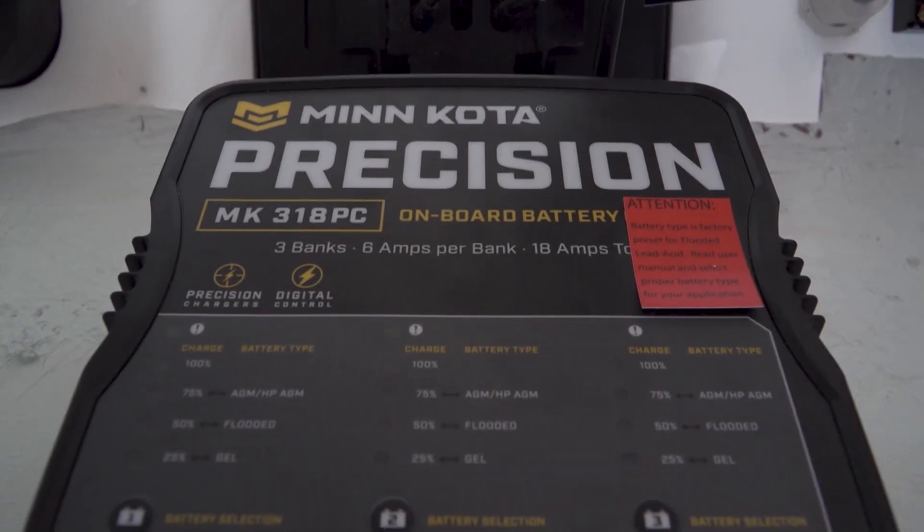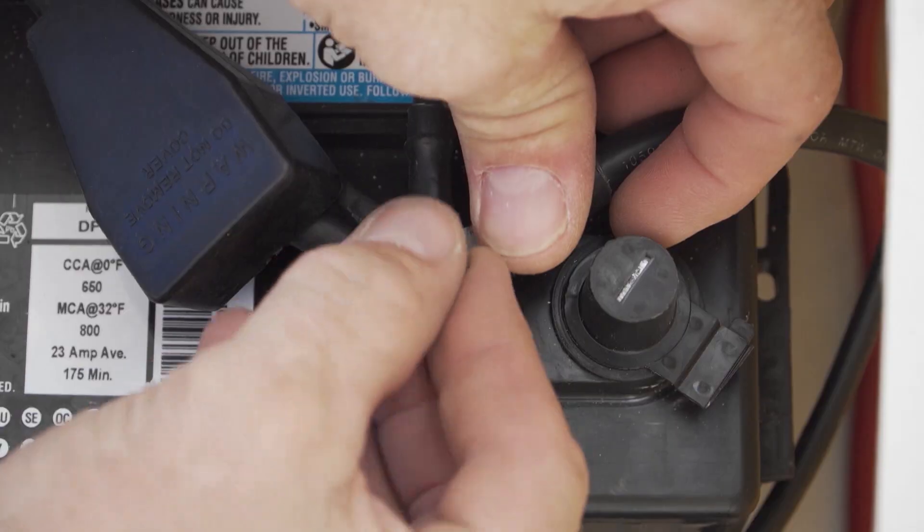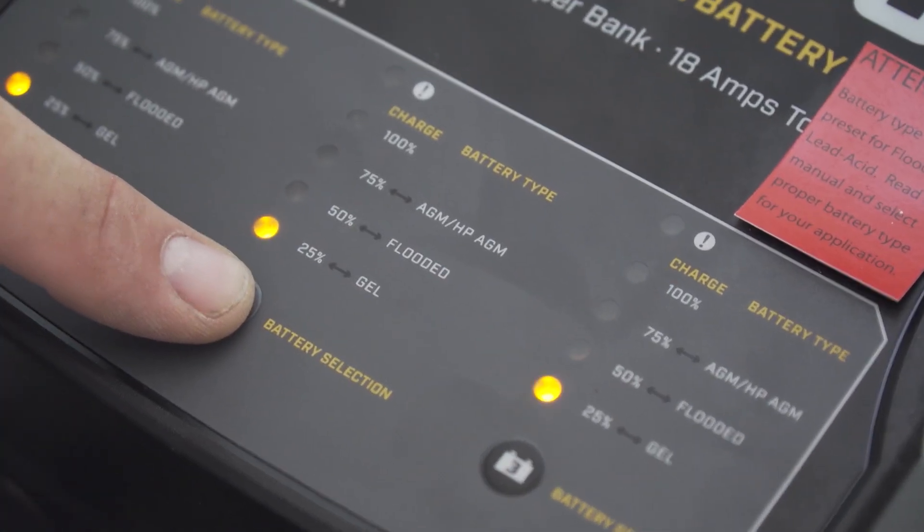The customer has provided a Minn Kota charger — a three-bank charger system because we have three batteries. You might say, but you have a 24-volt system. Doesn't matter. You take your leads, positive and negative, put them on each battery individually, and as long as you do it that way it's still a 12-volt system because they're not in series at that time. It's also important when setting up your battery charger that you select the correct battery setting. It's a push-button system, so it's real easy — select it, lights will flash, it'll highlight the battery selection you need, and it will take care of the charging, bring the batteries back up to the voltages they need, and he'll be ready to go out the next day and catch some fish.